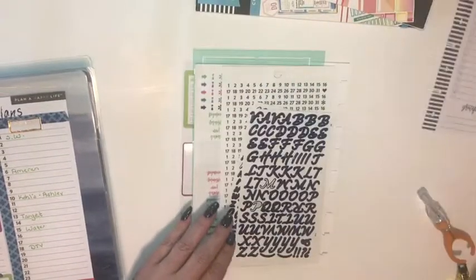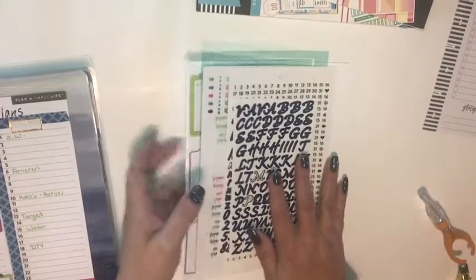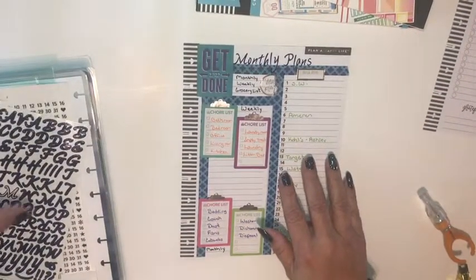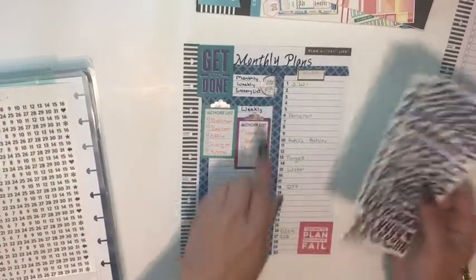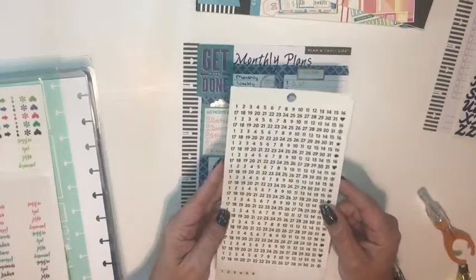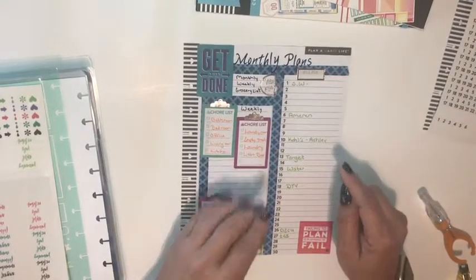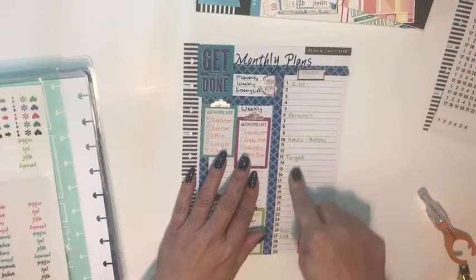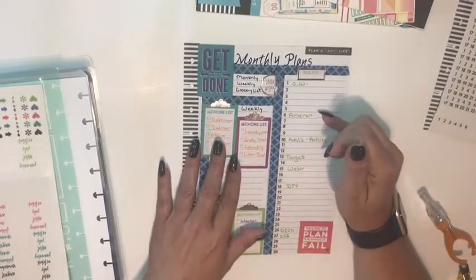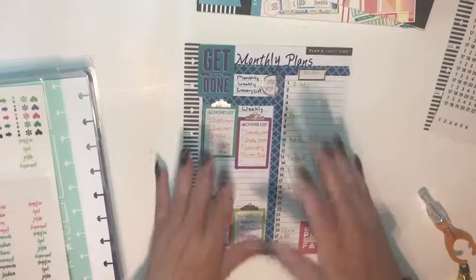Some of the other supplies I used were stickers, white out, and my exacto knife. This is what the finished product looks like: I used navy blue letter stickers from my stash to title the page 'Monthly Plans,' then took tiny date stickers and put the days of the month — one through thirty — next to a strip of washi tape. I added a 'Bills Due' sticker and wrote in what day of the month each bill is due. Our power bill is always due on the 6th, water on the 15th, DirecTV on the 18th — dates that don't change month to month.